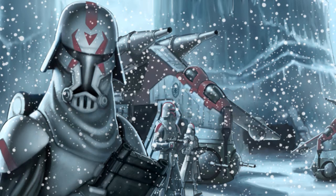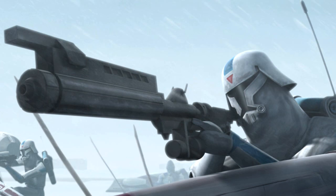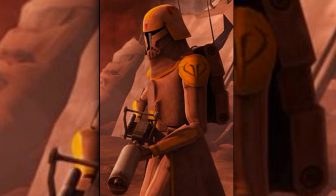Third are the clone cold assault troopers, also known as clone snow troopers. They were trained to operate in extremely cold regions, and they were equipped with modified armor and equipment that helped them effectively fight in the snow.